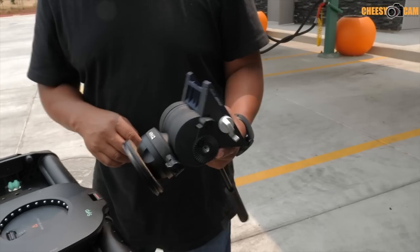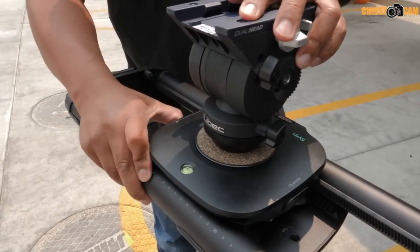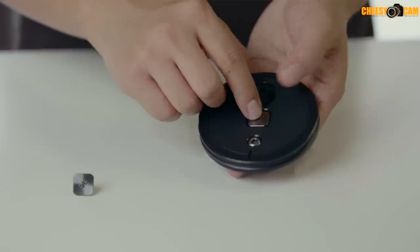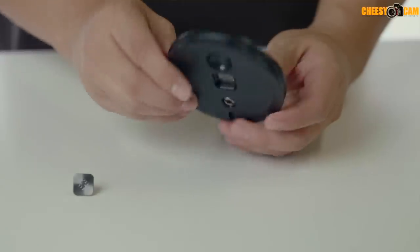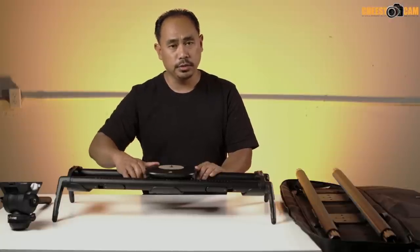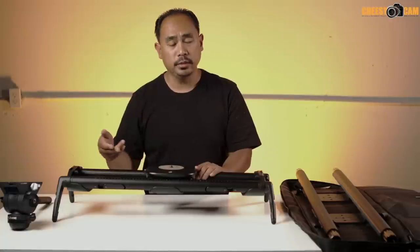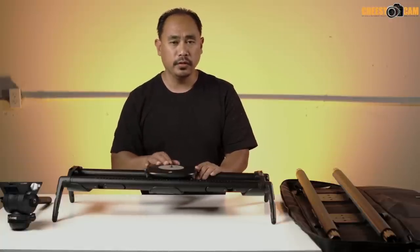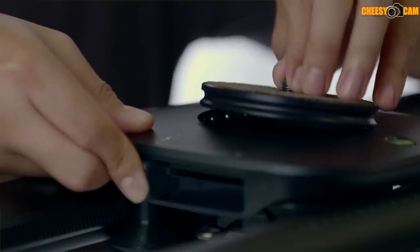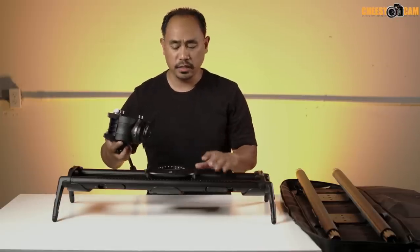Another neat feature is the quick release base for your fluid head. If you're packing the slider into the bag, you can eject your fluid head and when setting up just drop it back on. There's a 3/8 thread but a quarter inch adapter is included. When the base is on it's locked in place with a lever, but your fluid head won't come off until you push the safety button in.